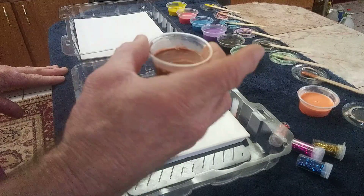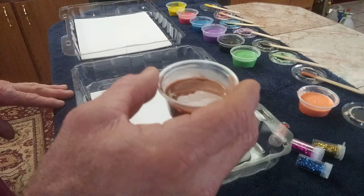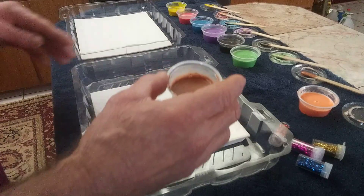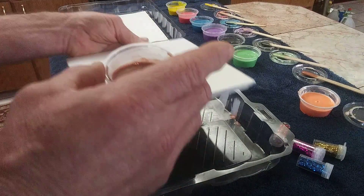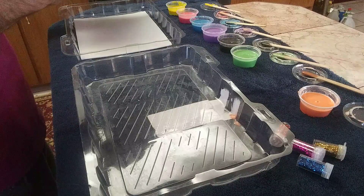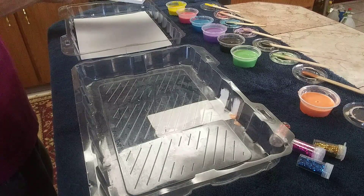I let it evaporate, then added the glue to it. It's a little waterier than regular glue, but we're going to do a pour painting with this, just a little differently. This is one of my 8-inch ceramic tiles, and this is a like 8 by 10 canvas. I'm going to start pouring onto the tile and see what happens.